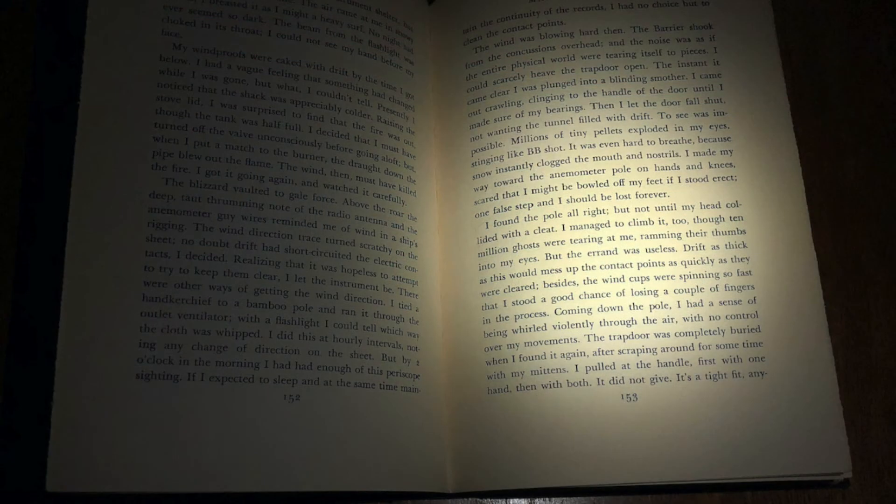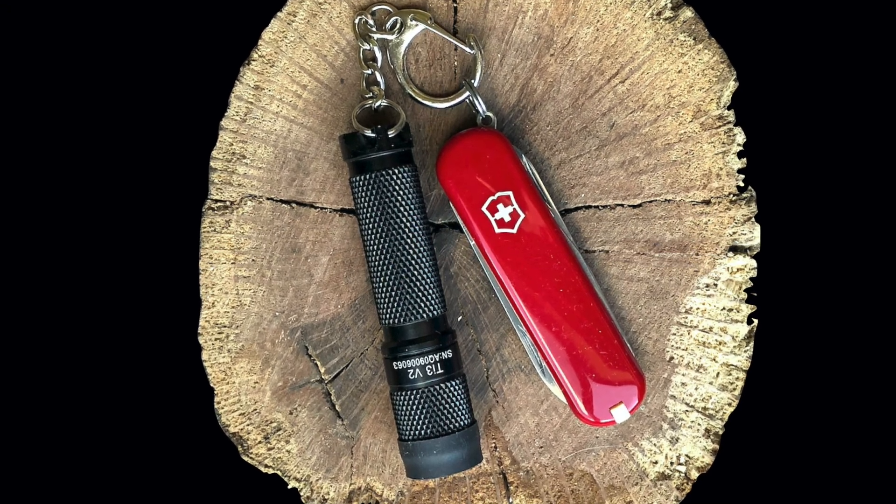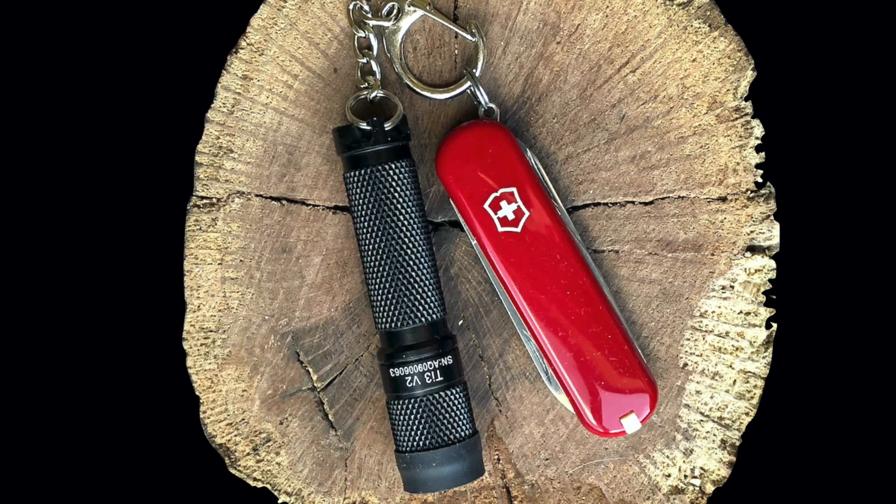With the light held about 30 centimeters or one foot from the text at the lowest level of 0.04 lumens, most of one page is warmly illuminated and entirely readable — perhaps a good option if one reads in a shared bed. Though the TI3 is heavily knurled for grip, adding heat shrink tubing will reduce marring the knife scales and offer some protection.